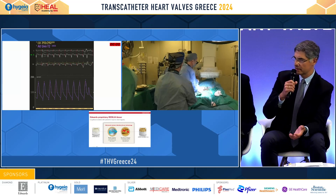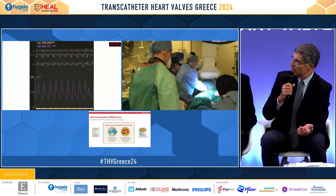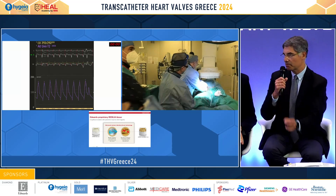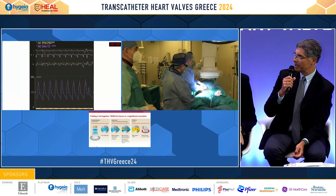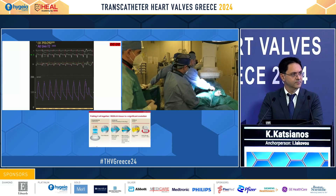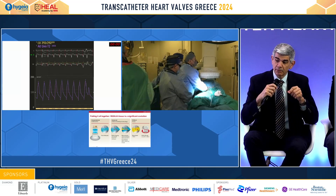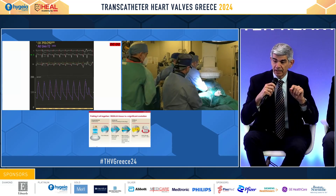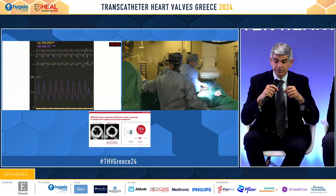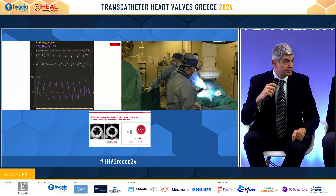Basically, it is the same Ultra device, so the skirt is the same. You don't need to worry about more frequent pacemaker implantation. You have the same practice as the previous Ultra — the platform is the same, loading of the valve, everything is the same, and the implantation technique is exactly the same. The major differences are: number one, the Resilia treatment of the leaflet tips; and the way the leaflets are sutured on the frame actually allows for a bigger valve orifice, which is very important for smaller sizes.